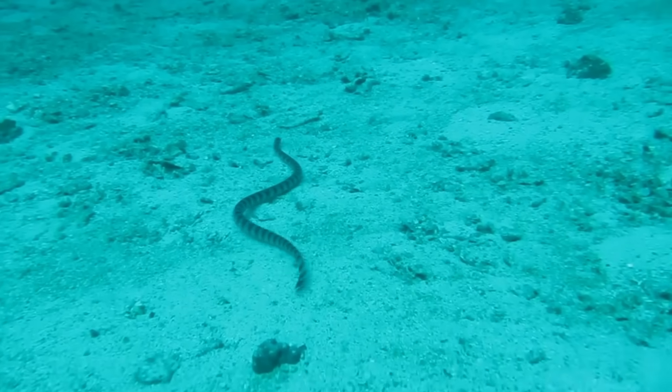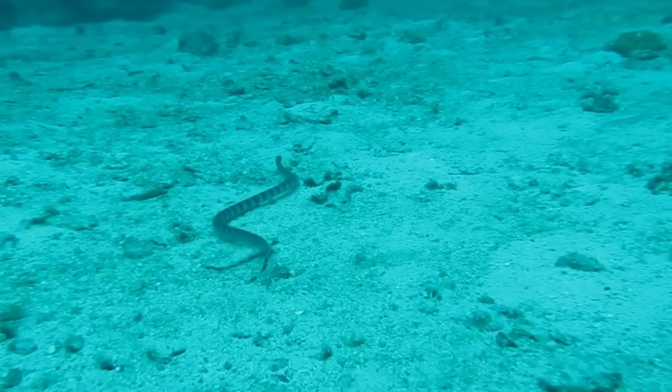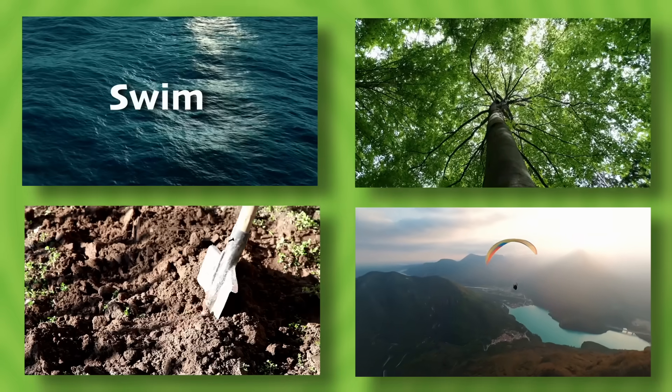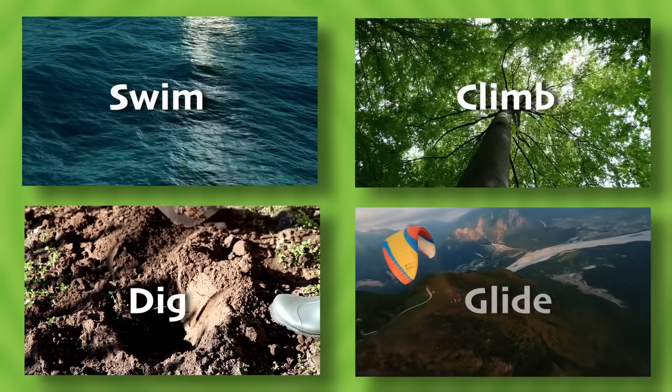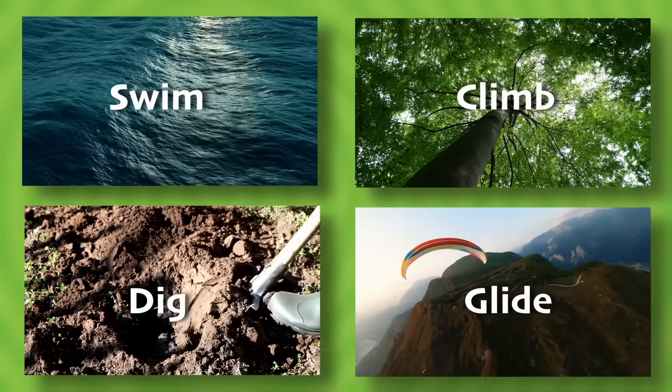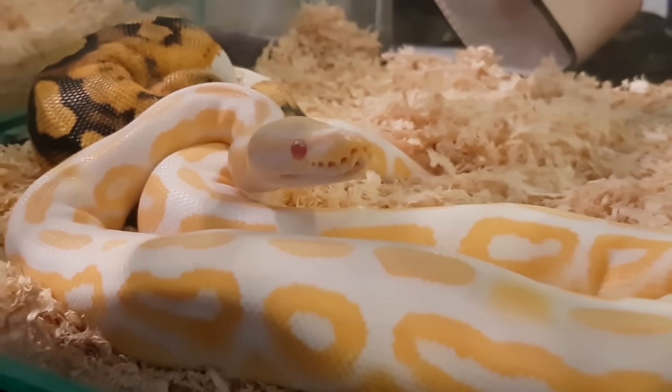Not included in this list are some surprising bonus ways snakes get around. They can swim, climb trees, dig holes to burrow underground, and even glide through the air. Even just based on how they move, it's clear that snakes are quite different from us.